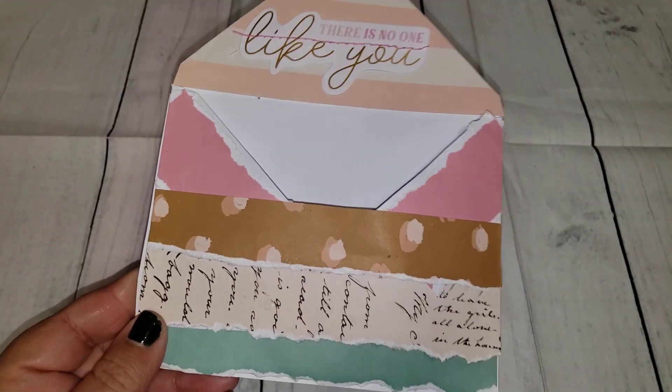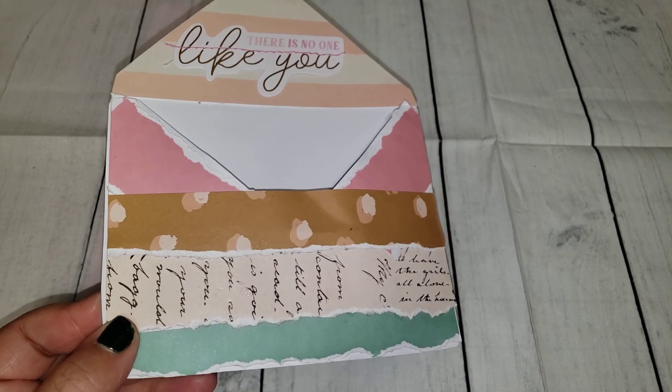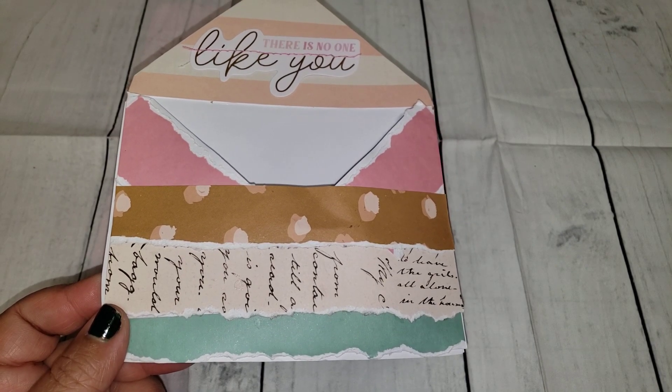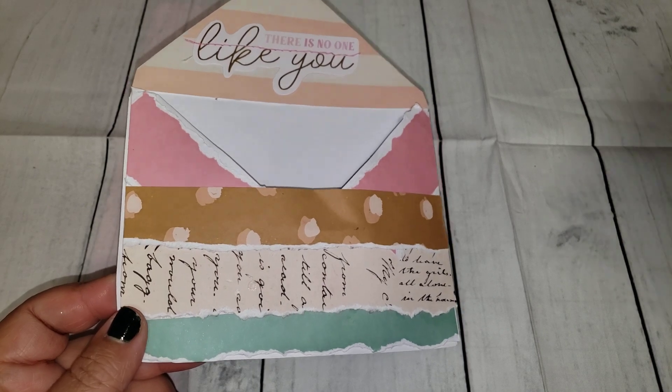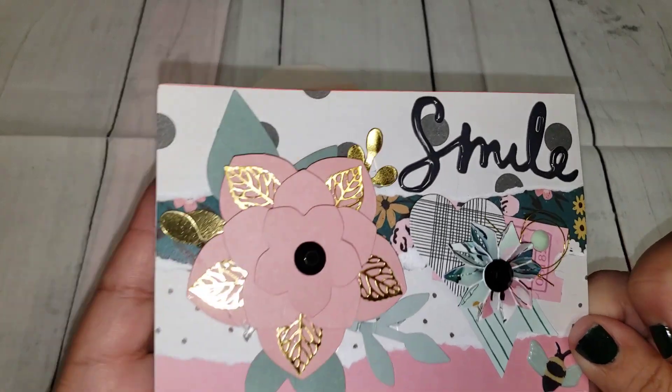The challenge ends December 31st and then she'll be announcing the winner in January. This is the envelope that I did. You're supposed to alter any type of envelope that you have and then also include an index card, so of course I made sure the envelope and my index card would fit.